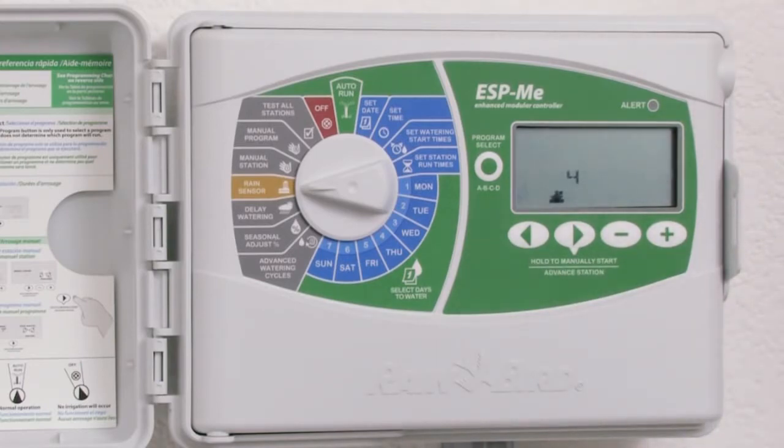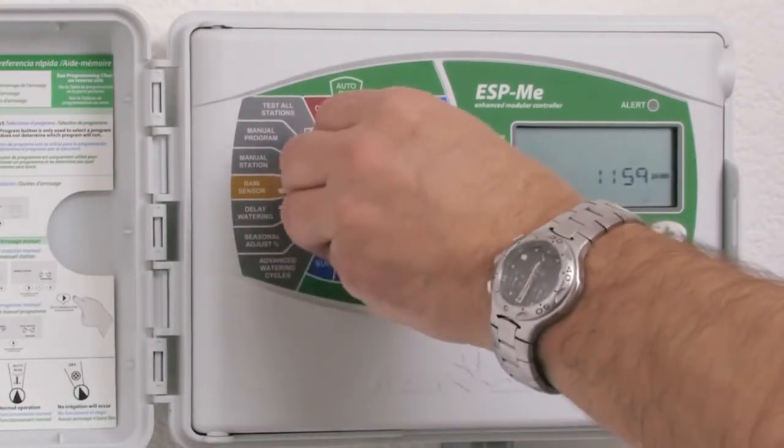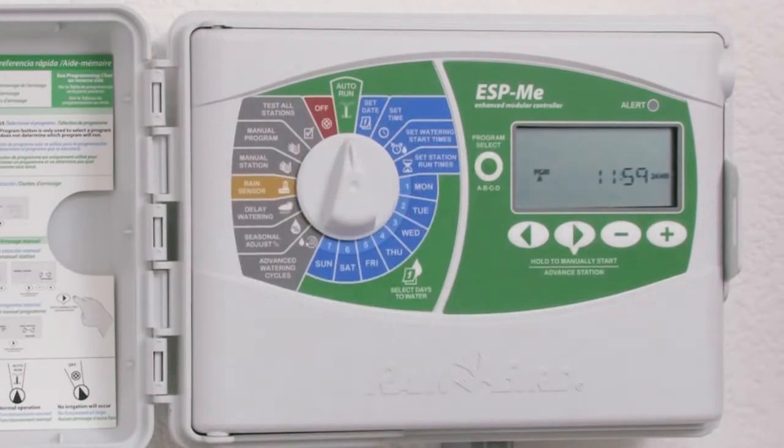When done, return the dial to the auto run dial position. This concludes our section on setting the rain sensor status.